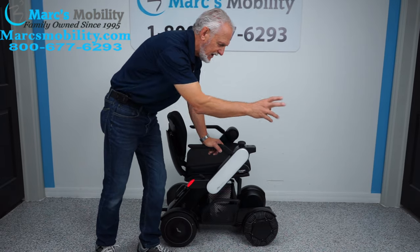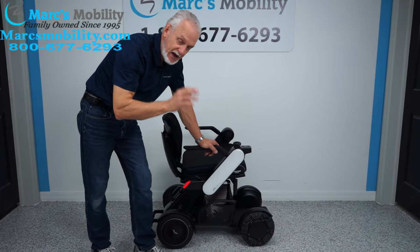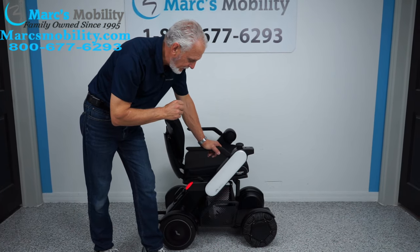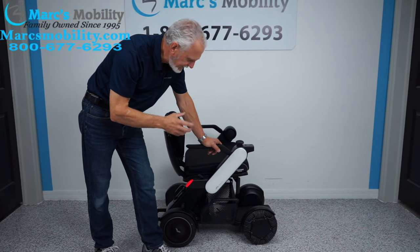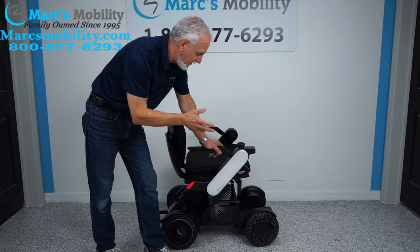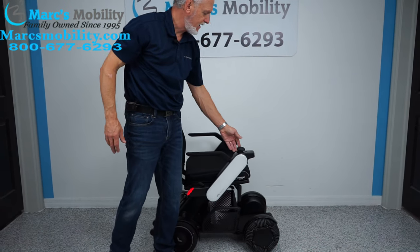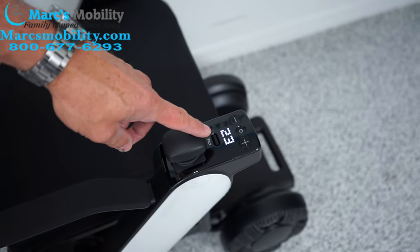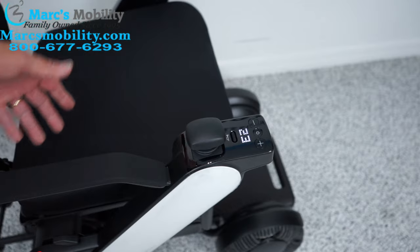This power chair has a range of up to 11 miles. Some will get more, some less — it depends on how you drive, the weight of the user, and whether you're going uphill. The battery is a lithium ion that only takes about five hours to charge, much quicker than most batteries. This power chair is also approved for airline transportation — you can tell them it's a Will Power Chair and they'll be familiar with it. The joystick displays how much power you have left — mine shows 23, on a scale from 99 to zero.